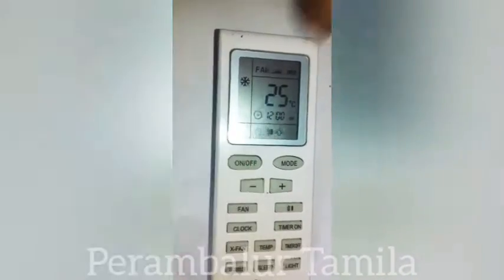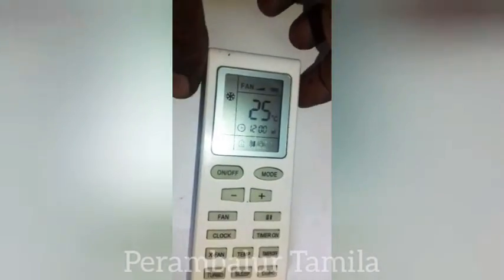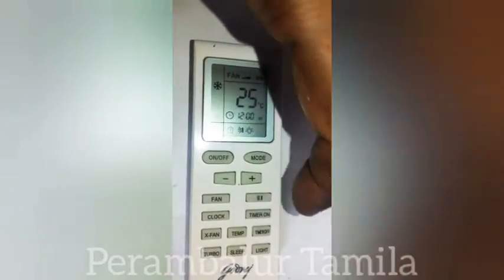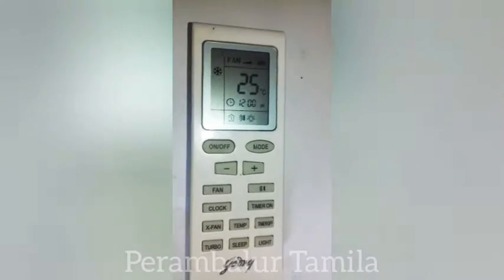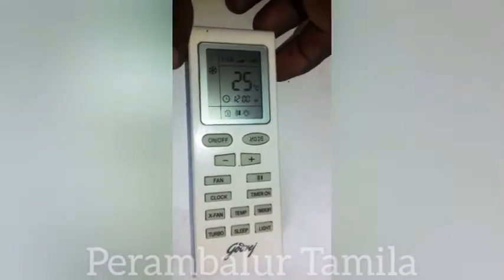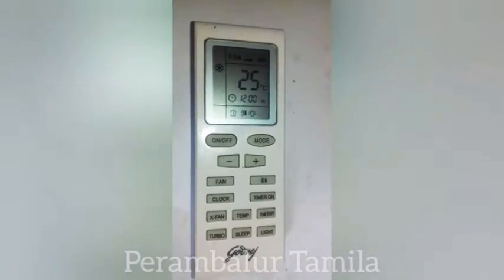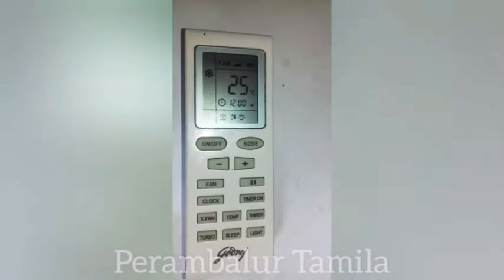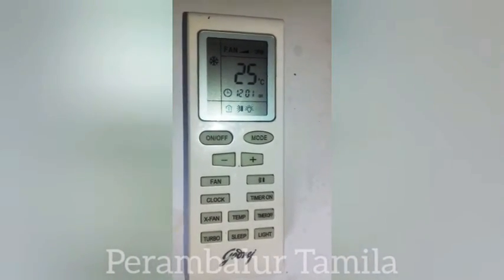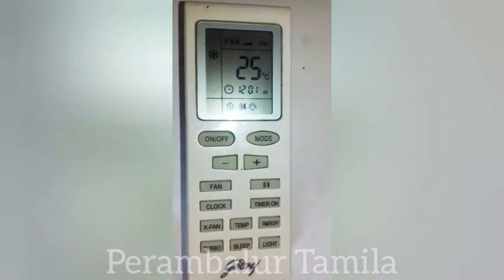We will use the temperature control and get started a second time. We will use it a couple of times as needed. We will use the remote 100%. Thank you so much for joining us.